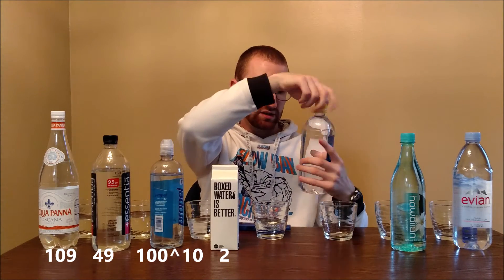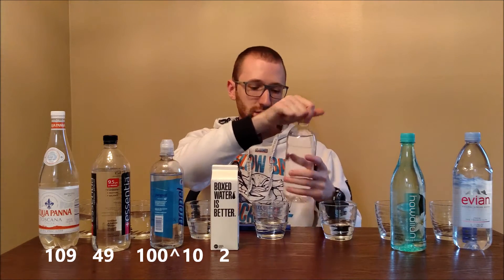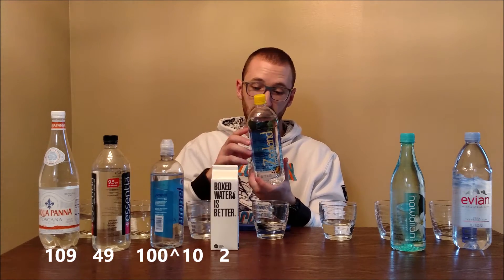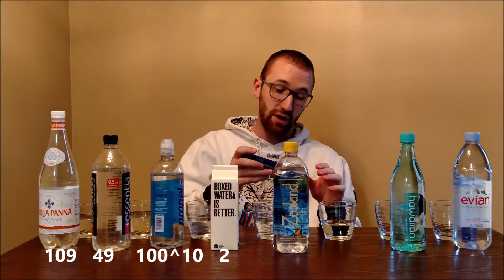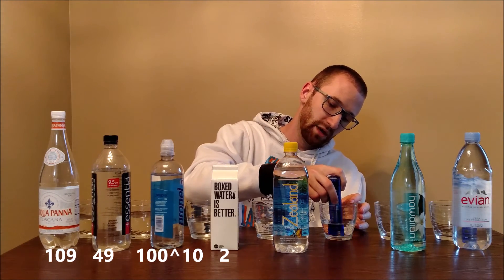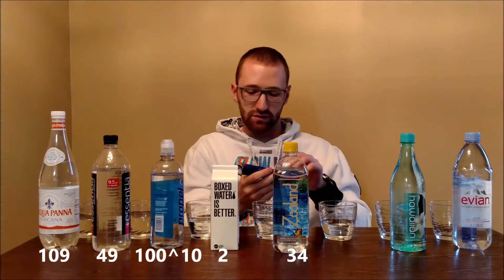Moving along to Zealand True — I've actually never seen this before but I spotted it on the shelf and decided to grab it. My guess is that it's marketed similarly to Fiji: the bottle is a similar square shape, and just as Fiji represents the island of Fiji, this represents New Zealand. Let's see what they've got — it looks like it's going to come pretty close to what Fiji was. It came back at 34 PPM — a great, very low result.